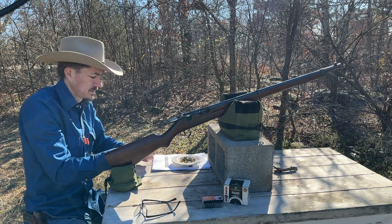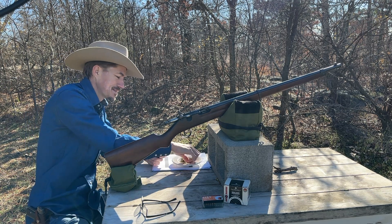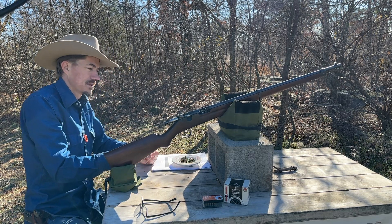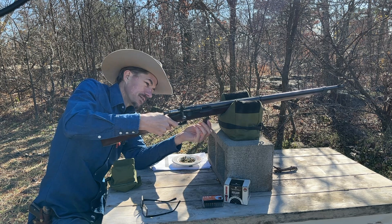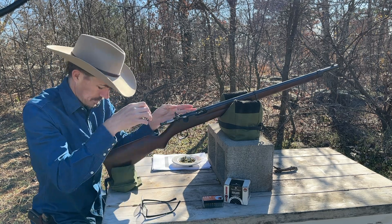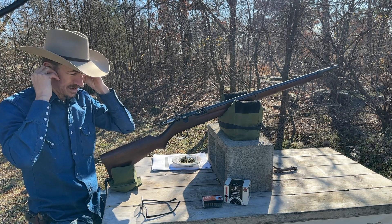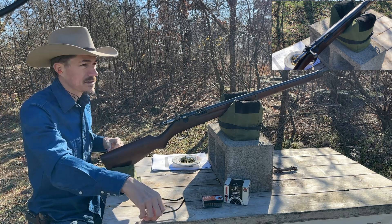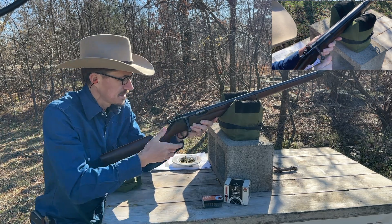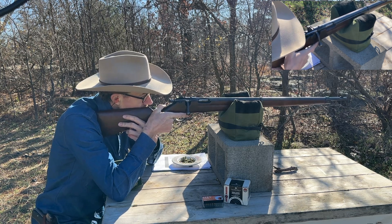Let's take some shots here. I almost don't want to use this magazine because they're so expensive, but we'll run one magazine through it and then we can just feed it single shot. I hope the wind is not coming up on the audio too bad — this Oklahoma wind is blowing 100 miles an hour today. I tried to get this sight dialed in a little bit. All right, let's see what we can do.